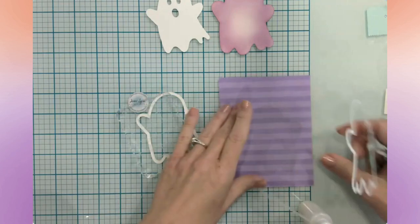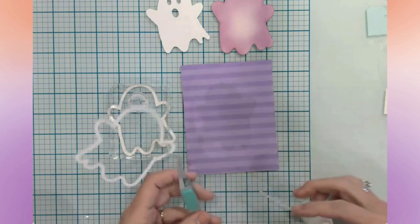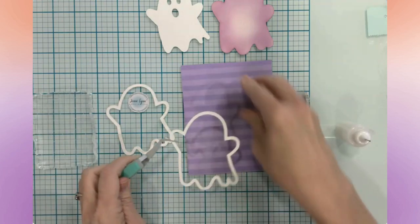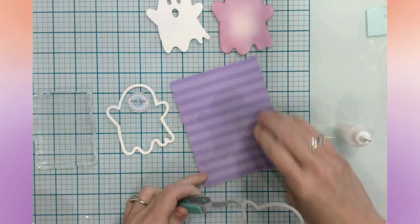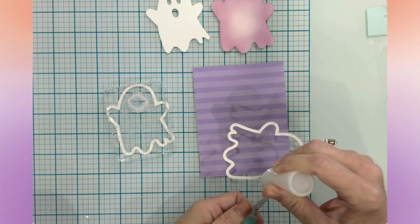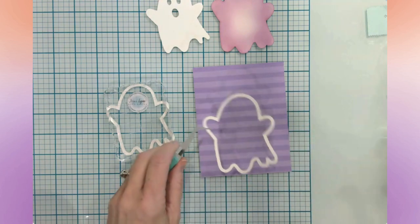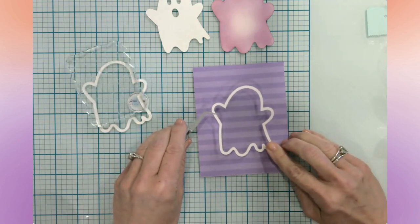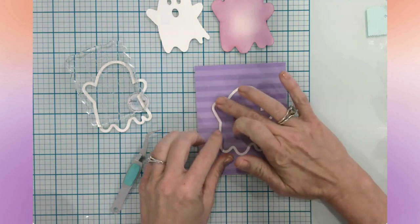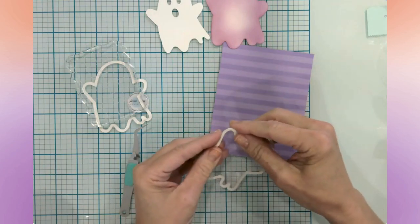I need to be able to see my acetate — if I put a little piece of paper behind it you can see that little shadow, it looks like a ghost. I need to make sure everything is in the right orientation. I'm going to put some liquid glue along the edge of this last layer of my ghost and lay it down on top of the acetate, lining everything up, then let that sit under the acrylic block.